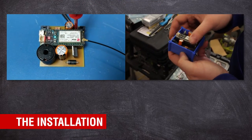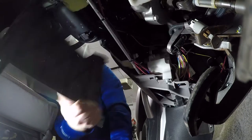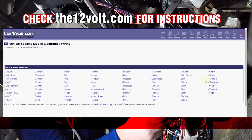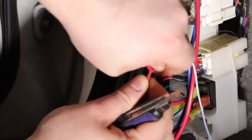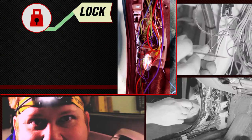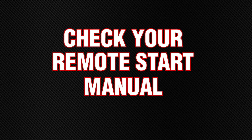Once everything was programmed, tested, and assembled, it was time to install. This will require you to remove the dash panels under the steering wheel. You can find vehicle-specific wiring information at 12volt.com. Find a constant positive wire and a grounding point to provide power to the circuit. Then there will be one wire each for lock, unlock, and start coming from the pre-installed remote start module. The color of the wires will be dependent on the manufacturer and will need to be verified with the remote start's installation manual.